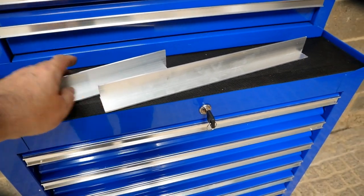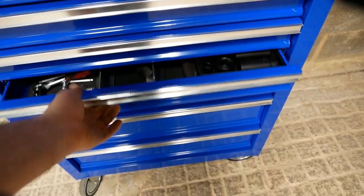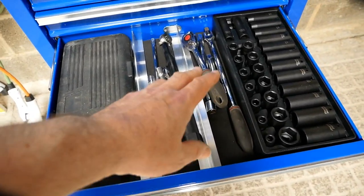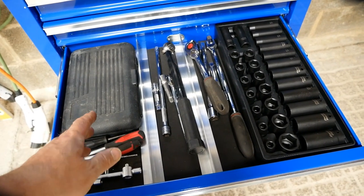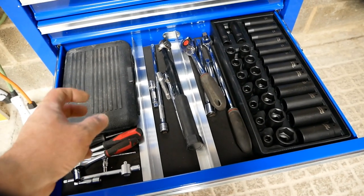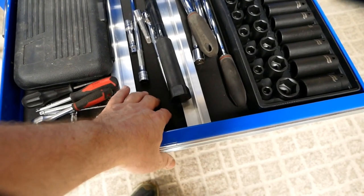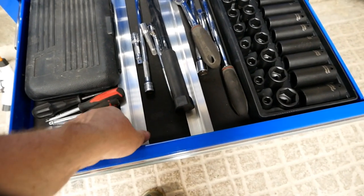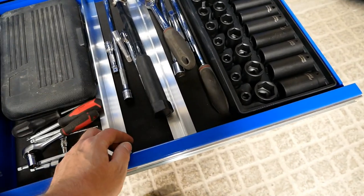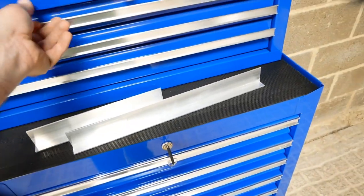I haven't finished organising the drawers yet, so the dividers are only in temporarily just to see how they work. When I'm happy, I'll cut the bottom foam and put them underneath properly. But I'm just playing around with them for now. They work really well and you can actually leave them as-is — they're sturdy enough that they don't topple over.